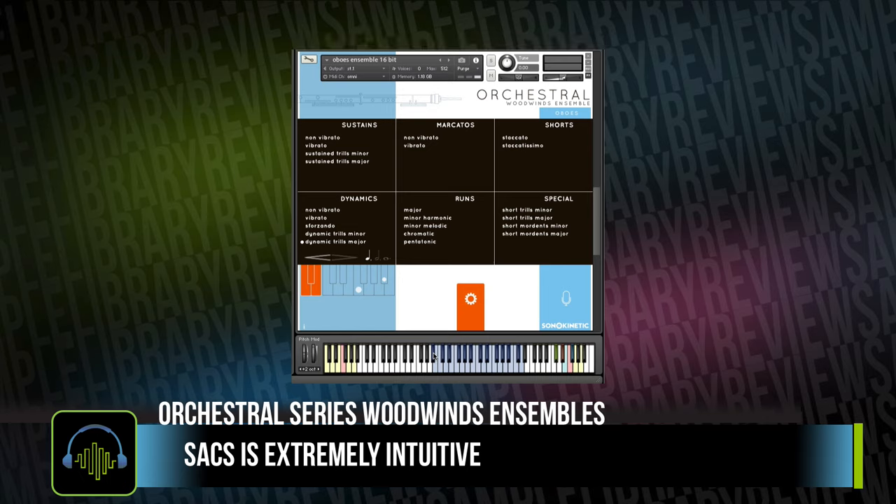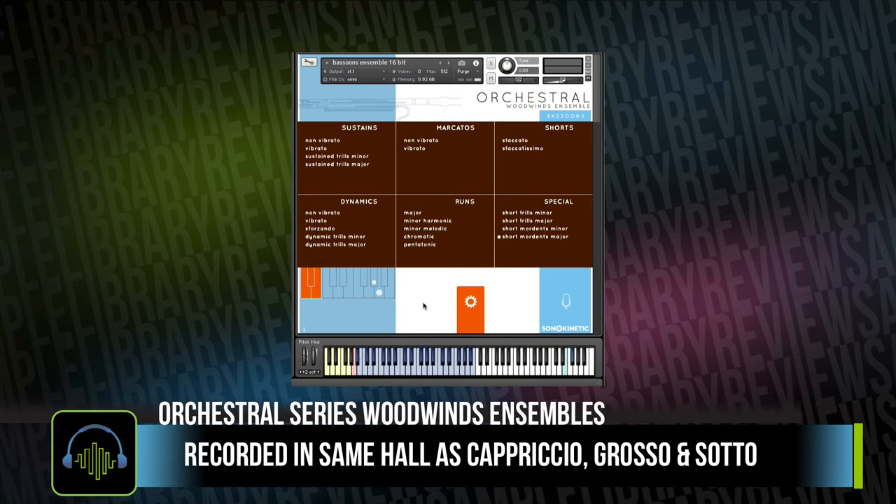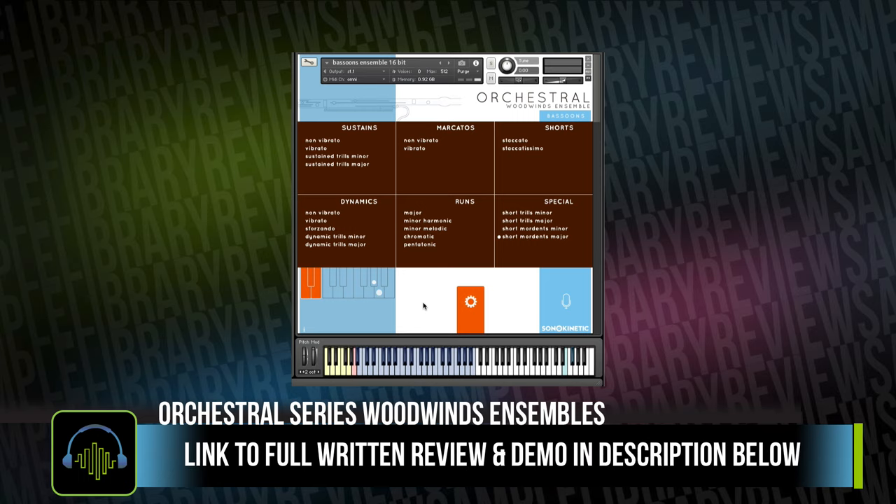The ensembles were captured with three performers playing in unison in the same hall as the previously released Capriccio Grosso and Soto libraries. I think it's a wonderful-sounding hall. Tastes do differ with orchestral sounds, so be sure and listen to the demos I'll include in the links in the description below.